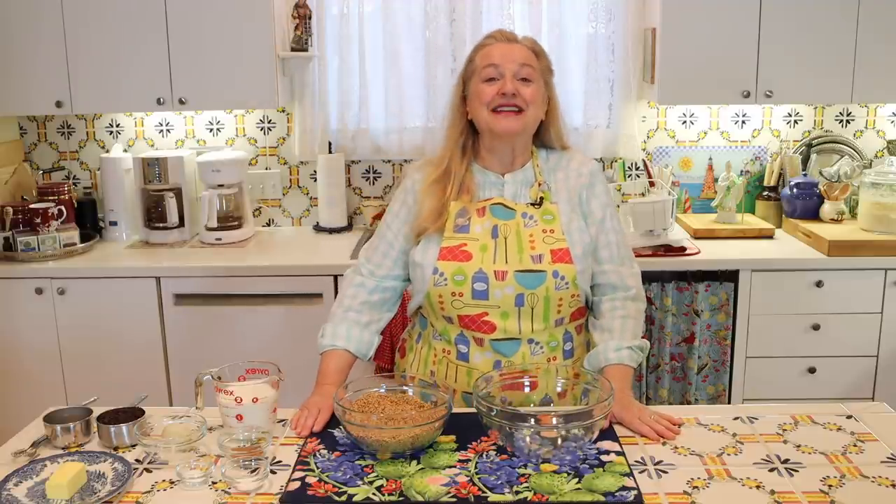Today I want to share with you how to make whole wheat Irish soda bread. And I also want to share more favorite St. Patrick's Day recipes.